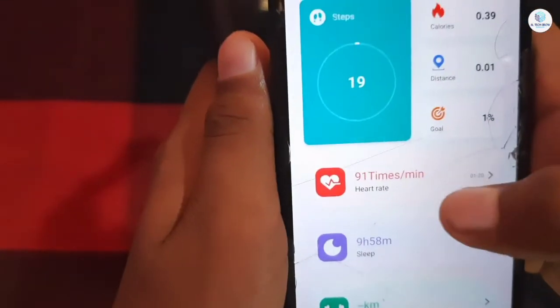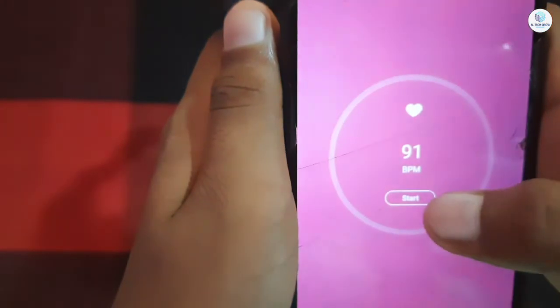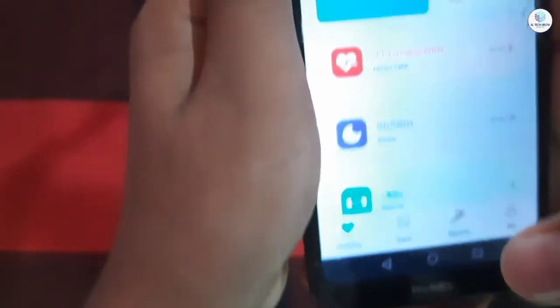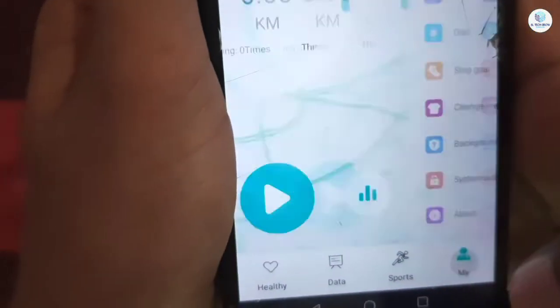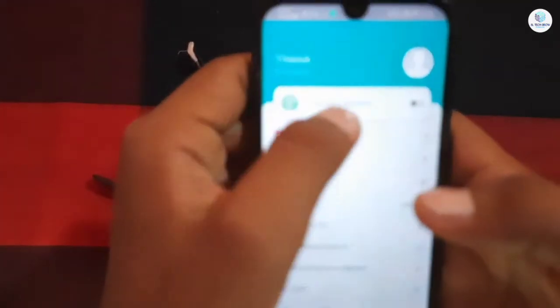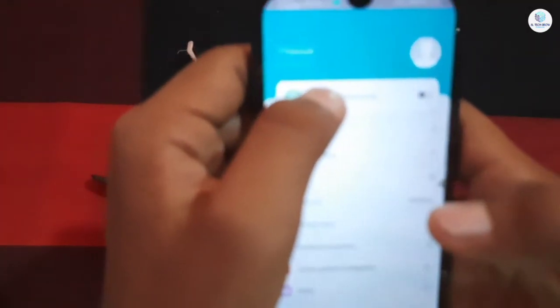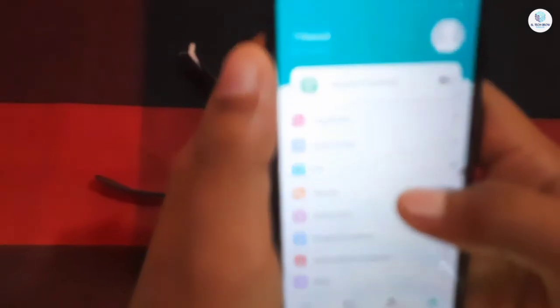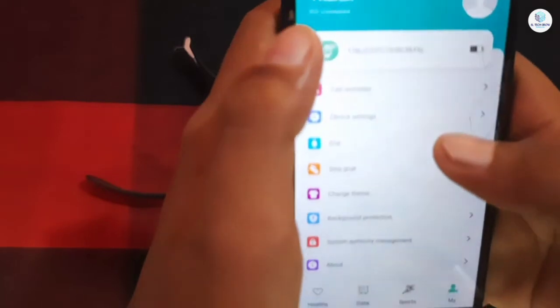When you need to download, find the button to connect and check the options. You can go to the app to view the options. You need to connect to your phone for the app. When you connect to your phone, you can connect and then use a message to send a message to your phone.